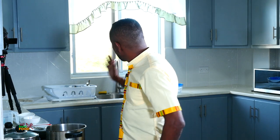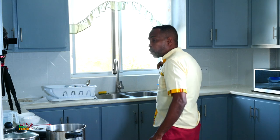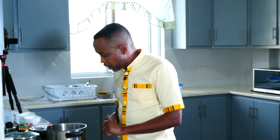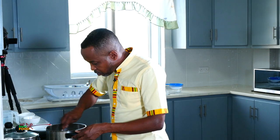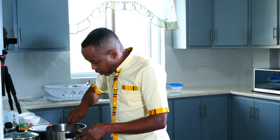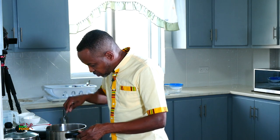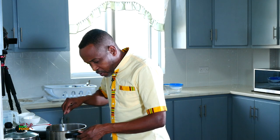Sometimes when I'm cooking and my window is open to cool the kitchen down, it tends to blow my flame a bit. I'm going to step to the window and close it a bit so I can have a good flame going. That's smelling so delicious — incredible!